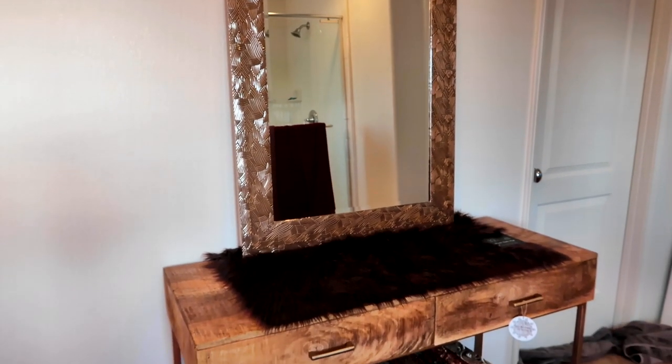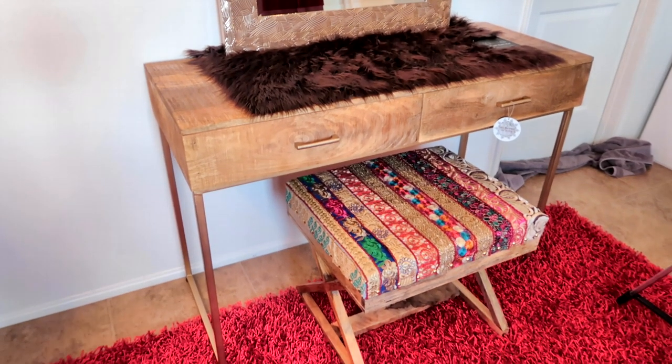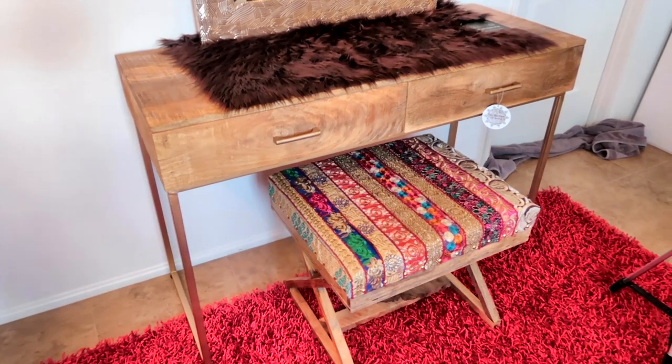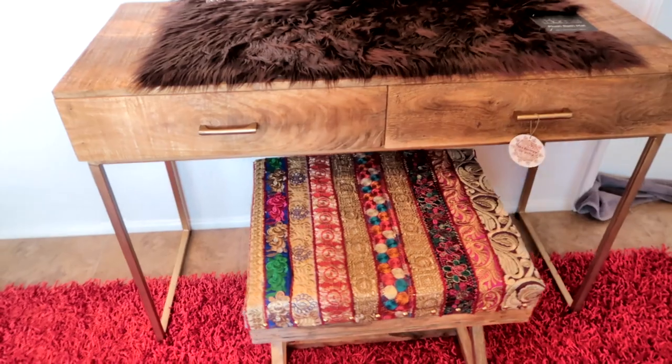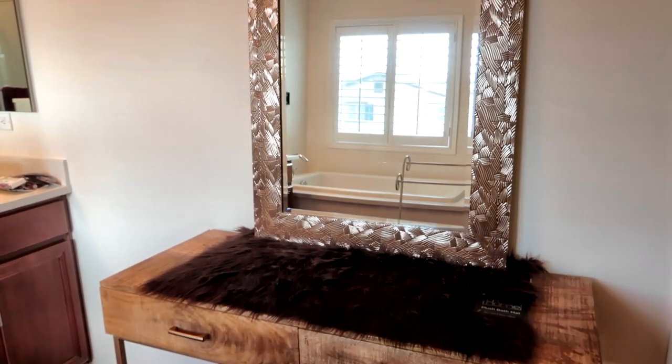Hi everybody, welcome back to another awesome day and another awesome vlog! I just got a new really cool vanity for my makeup that I wanted to show you. This is my new vanity and stool — I've been looking for a vanity for a while and I'm very happy with this one because it's unique and not exactly like everybody else's, so I think this was a very good purchase.